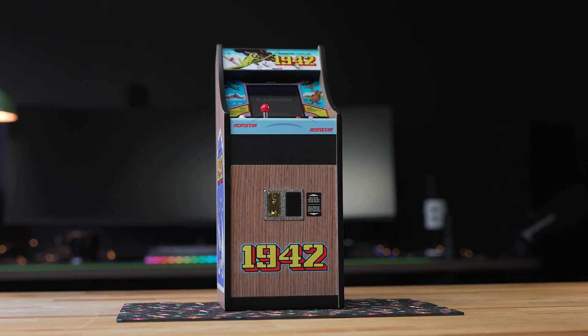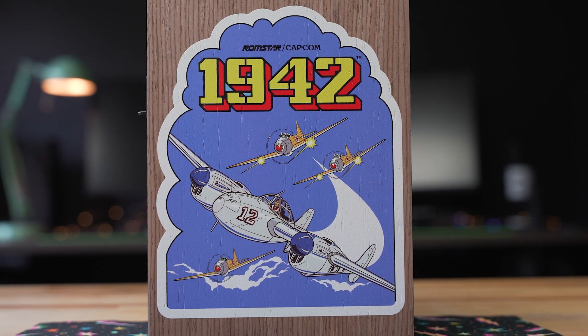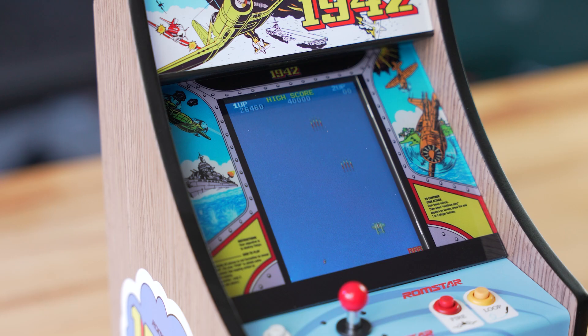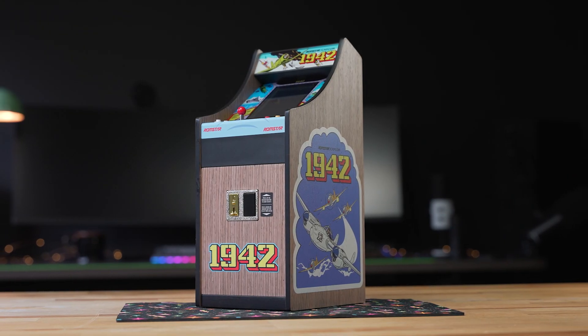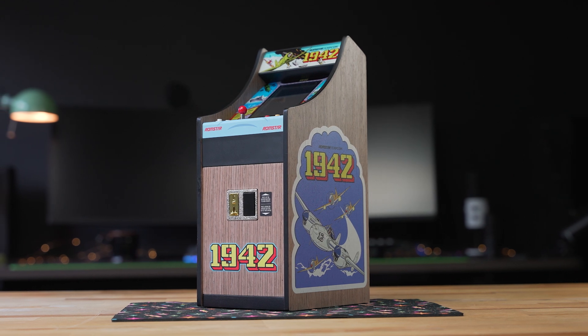Overall, wrapping up this quick hands-on review — if you're a collector, the 1942 Replicade is an easy choice to make. It fits perfectly alongside other New Wave Toys cabinets with some incredible attention to detail. At $150, it is considerably more expensive than the Street Fighter II or Dragon's Lair cabinets, but it's still a must-have for collectors in my opinion. Let us know what you think down in the comments below. Thanks for watching — if you enjoyed this video, please give it a thumbs up and consider subscribing. This is Jordan with 9to5Toys.